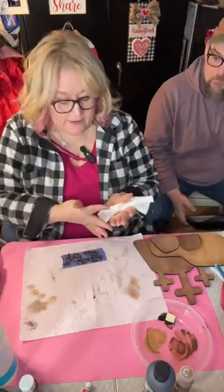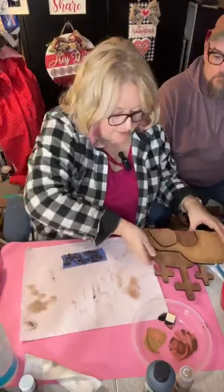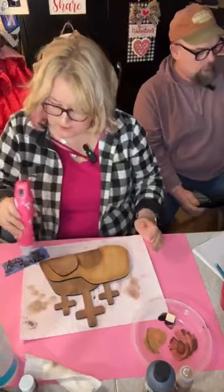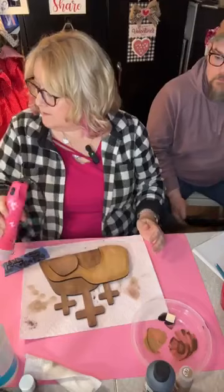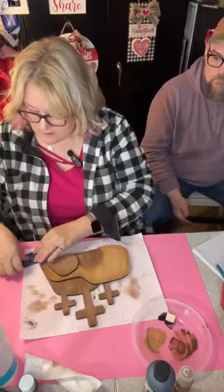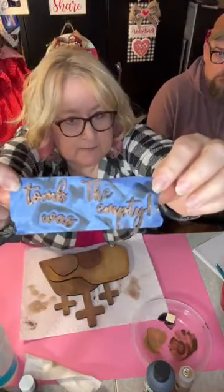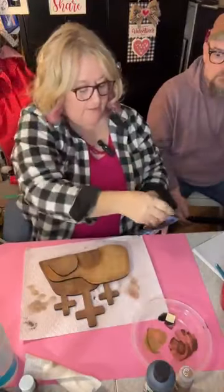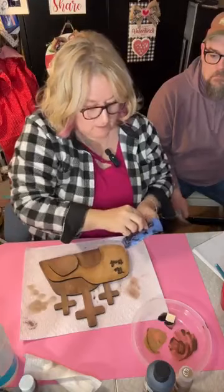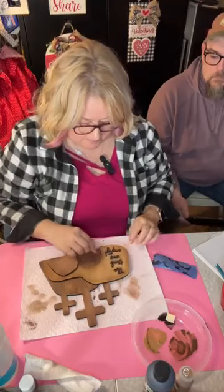Let's put this together — we're going to put our words on and then put the whole thing together. I'll hold this up — it's mainly black but we've got a little bit of that gold showing through. I like that.